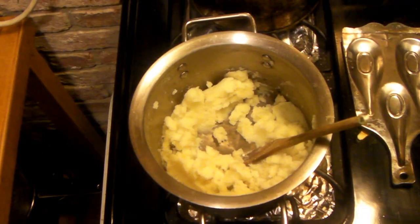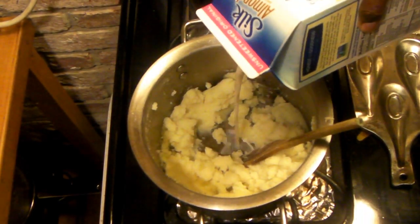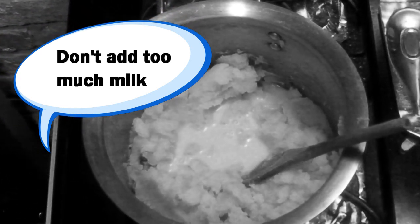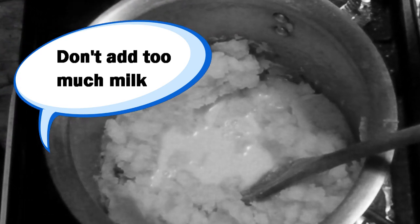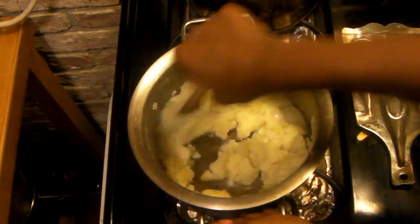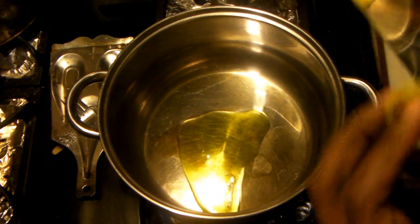Add some salt to taste and then add your milk, but be warned — make sure you don't add too much milk like I did. You want mashed potatoes, not creamed potatoes, which is what I ended up with. It made it a little difficult to top the pie in the end.